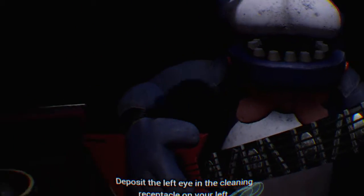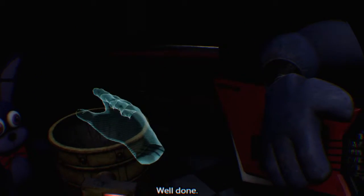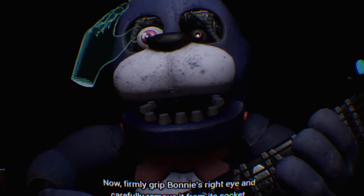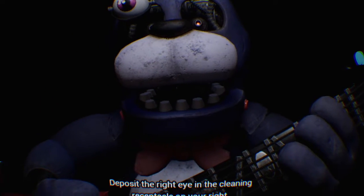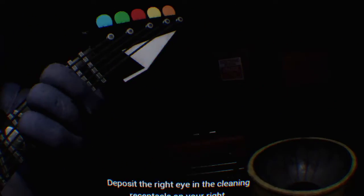Great job! Deposit the left eye in the- Well done! Now, firmly grip Bonnie's right eye and carefully remove it from its socket. Deposit the right eye in the cleaning receptacle on your right.